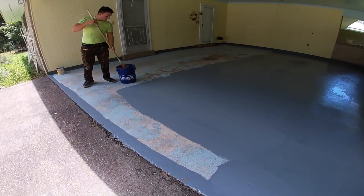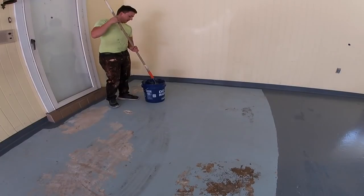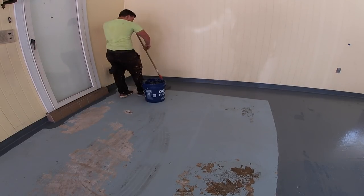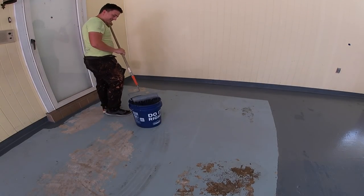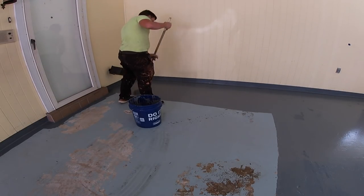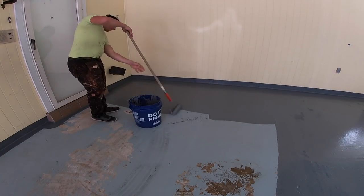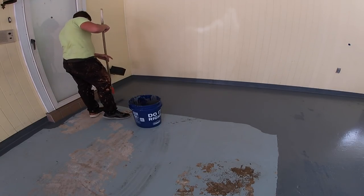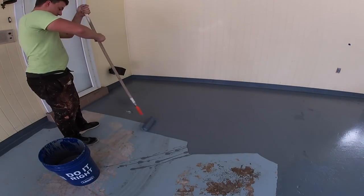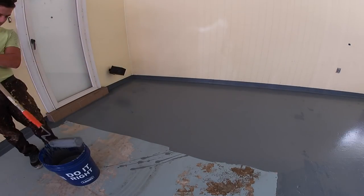Can you kind of just break down the steps for us one more time of the whole job? Yeah, absolutely. First, when we first came in, we treat the floor with a degreaser and sodium hypochlorite solution in a pump-up sprayer. Let it sit for a few minutes, take a scrub brush and agitate it, let it sit for about another 10 minutes — that's what we call a dwell time. After that, we go in with our power washer and surface clean the entire garage floor, then rinse off the debris with a water hose to get it nice and clean.